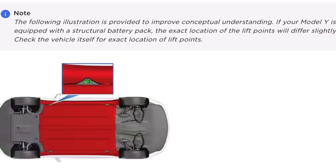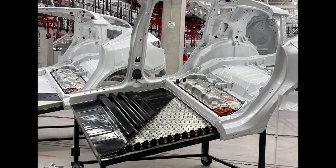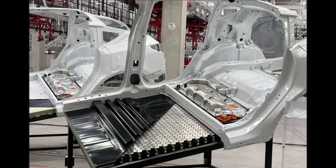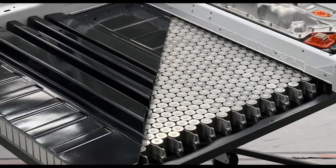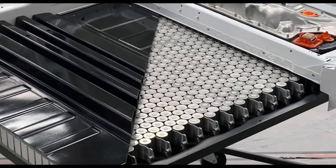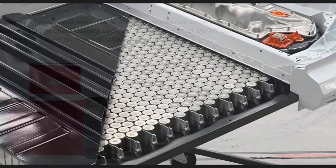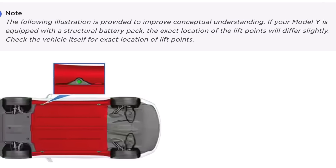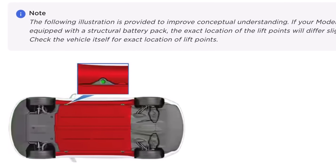Tesla has added a reference to the structural battery pack to the Model Y owner's manual as production is expected to be imminent. By structural battery we mean the new 4680 battery. While Tesla has missed its goal to start Model Y production at Gigafactory Texas by the end of the year, we have seen several indications that production is now imminent.